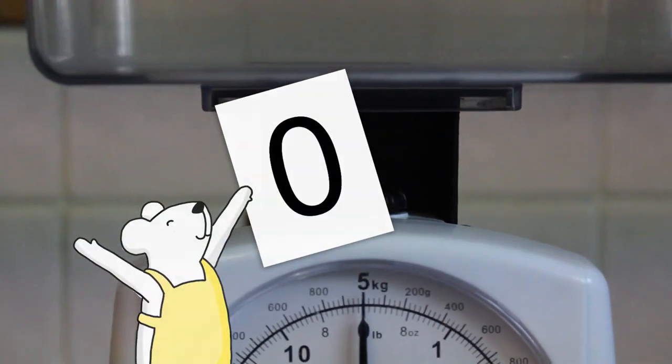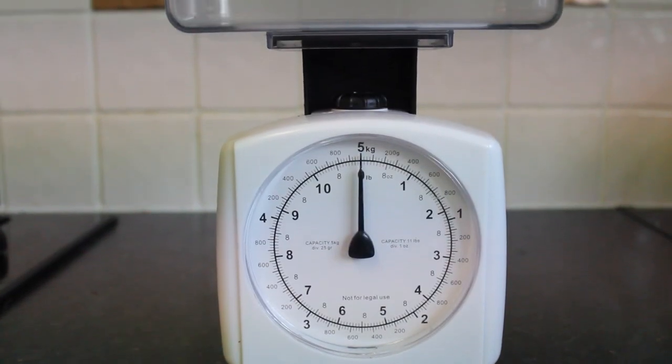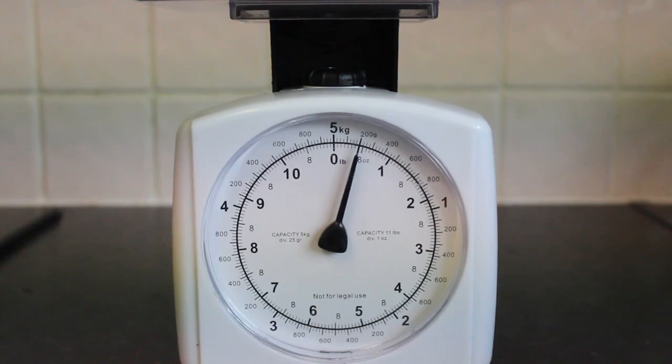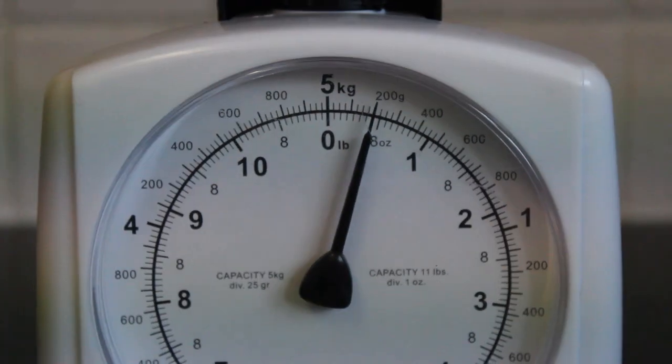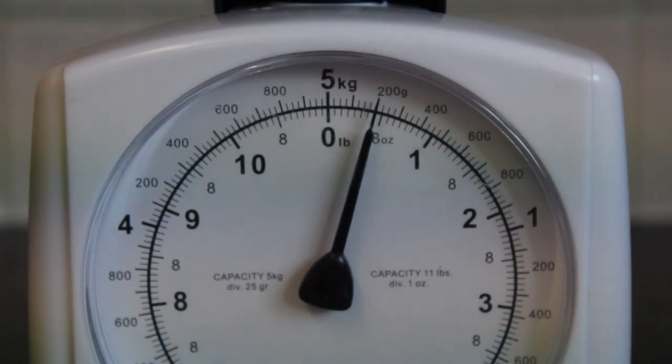Slowly turn the wheel so the hand points to zero, and you're now set to start weighing. Place your ingredients individually into the container until the hand points to the correct weight. Do this for all of your ingredients to make sure that what you're making is perfectly delicious.